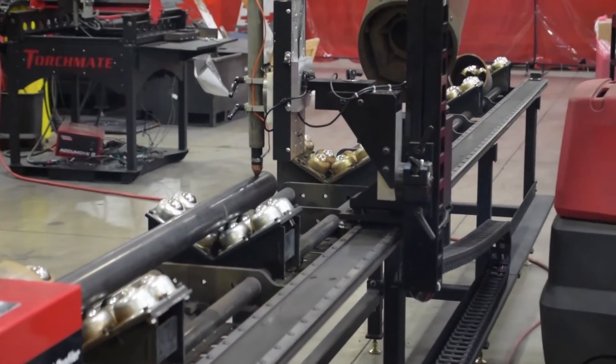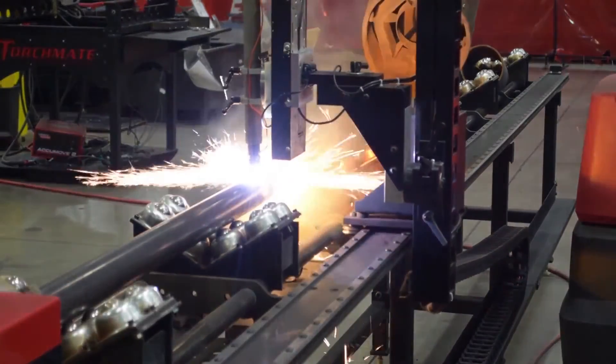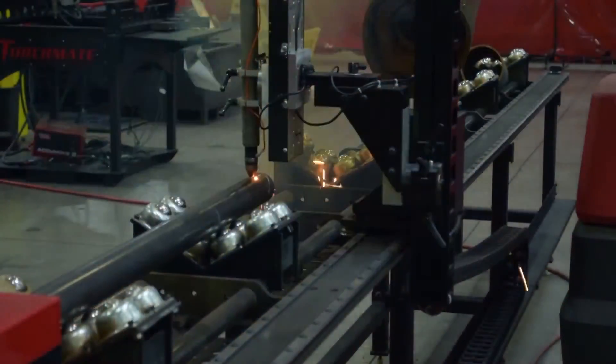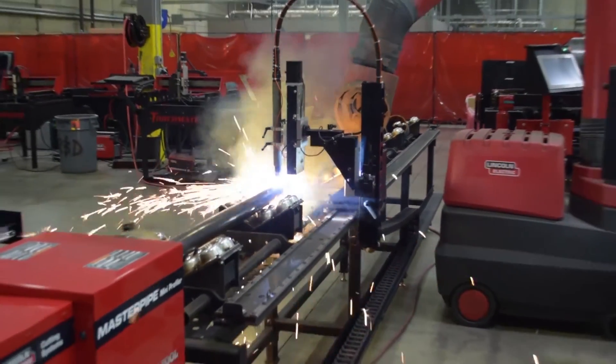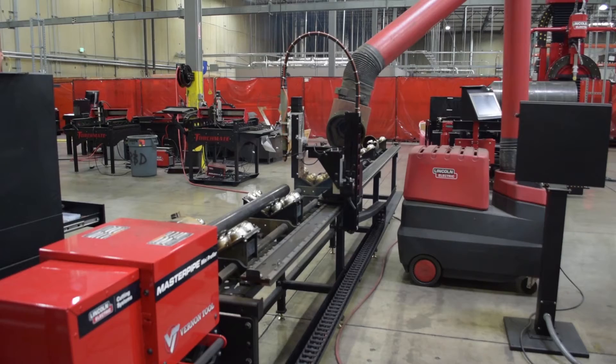It has a maximum weight capacity of a thousand pounds, or 100 pounds per foot, and can fit pipe sizes from one to eight inches in diameter. The cutting process remains fluid through the implementation of V-Rail V-Groove linear guidance and a precision gear rack and pinion drive system. This combination achieves a maximum traverse speed of up to 200 inches per minute, making for fast and precise cuts every time.